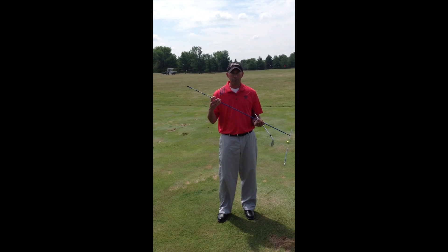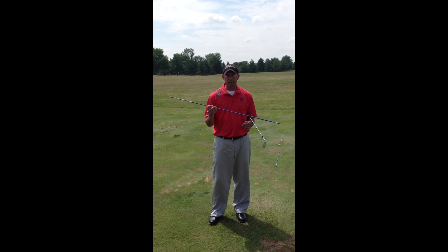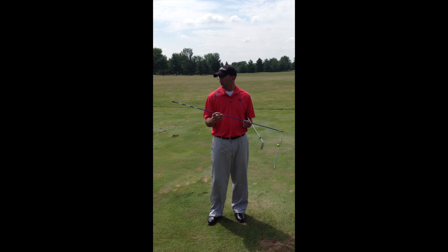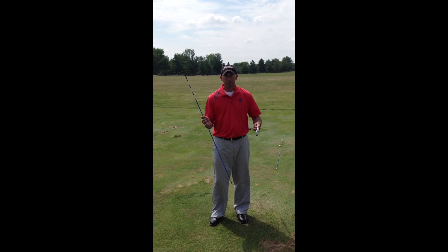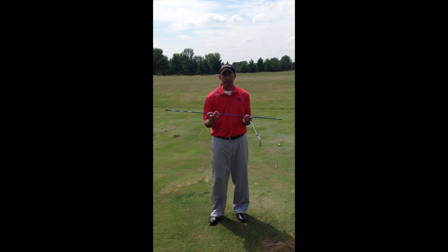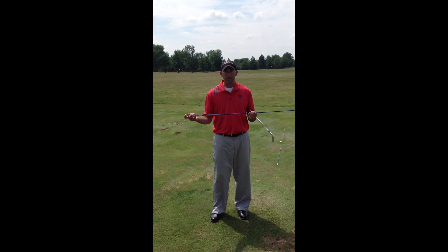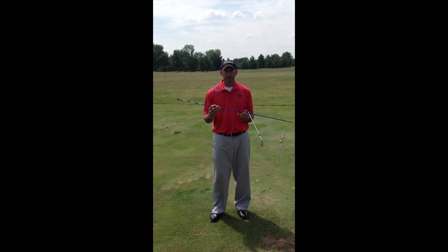Today, the training aids that we're going to be using — you can use an alignment stick, which you can find at Fleet Farm or your hardware store. They cost about $2.00, or you can use one of your clubs. I like to use alignment sticks because they're very cheap, and if you accidentally hit one, you're not going to be spending a lot of money to replace it.